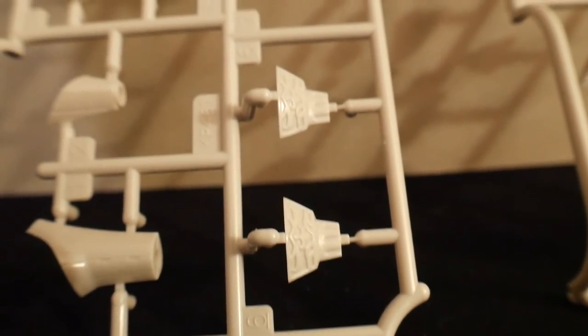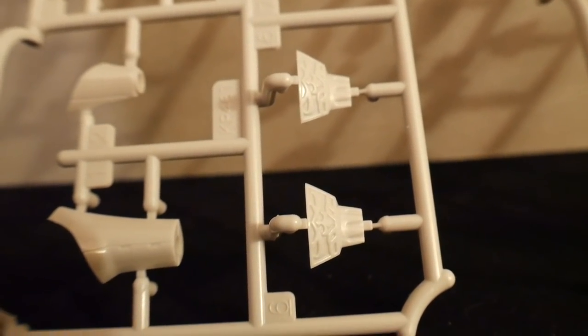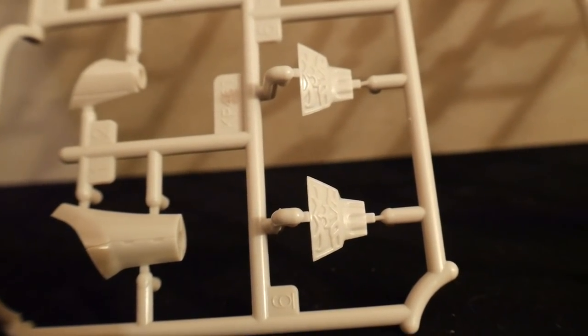Next is going to be two Runner E's. There's going to be a lot of details right there. If you want to paint those and paint some of the inside, you're going to have a lot of work ahead of you.